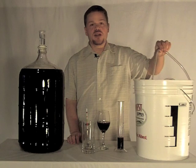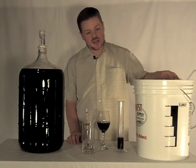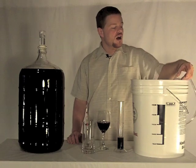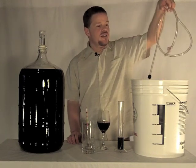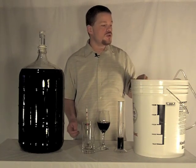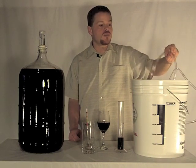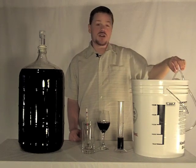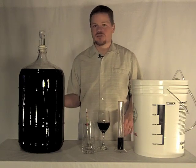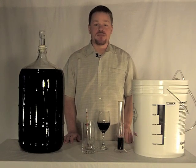Two things I wanted to caution you about. The racking cane can be tricky if you don't have an auto siphon — I just went with a basic kit. What you have to do is fill the racking cane and tube with water and start siphoning your wine off into a throwaway container, just long enough until wine is coming out of the end of the tube — because you don't want to siphon that sterile water into your wine. So we lost just a couple sips of wine into a dump container to avoid that.